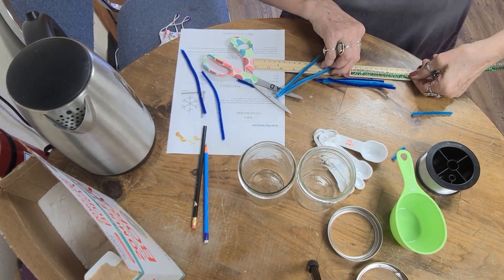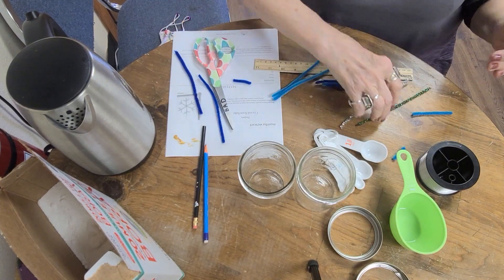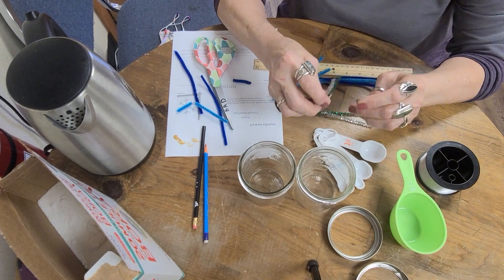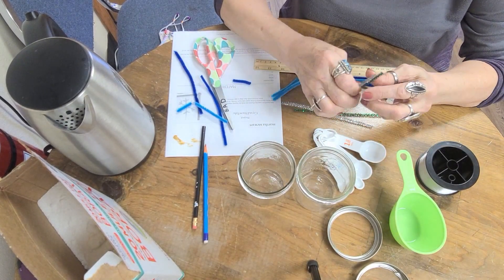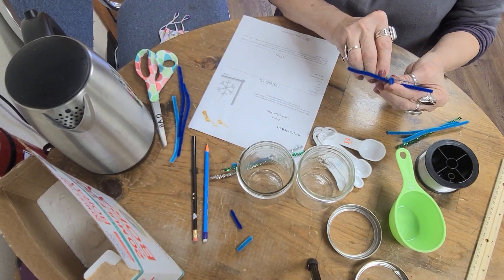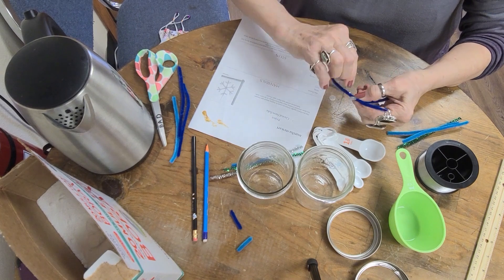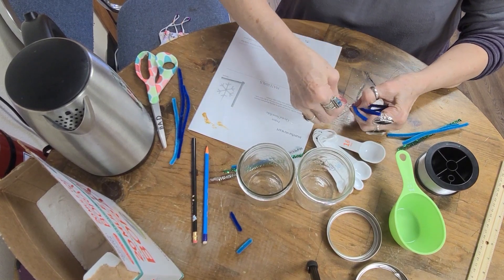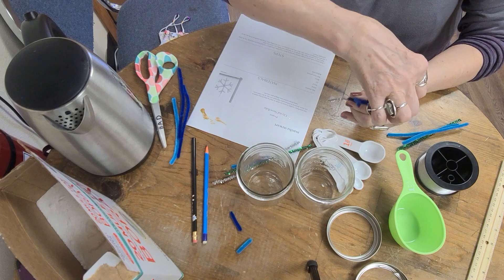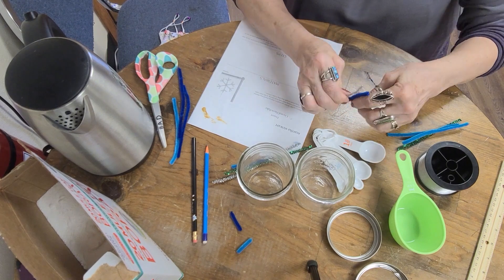I am doing the five inches again, and this is not an exact science. If they're a little bit smaller that's okay, but you don't want them bigger because the snowflake has to hang in the jar without touching the sides in order for this to turn out. I imagine it goes like this — I'm going to put one over, then this one over, and then this one in between here, kind of like this.